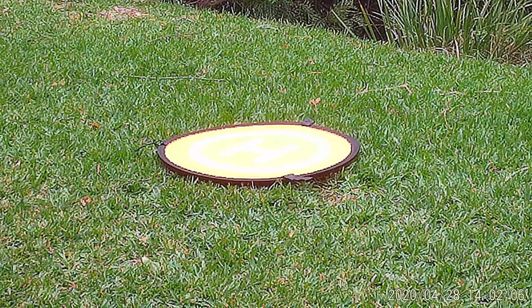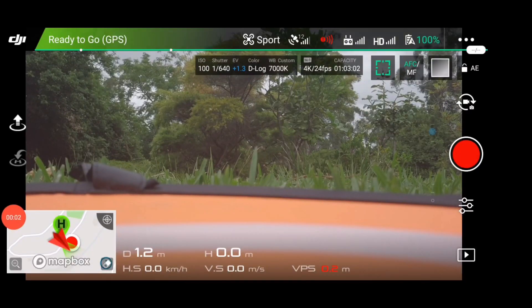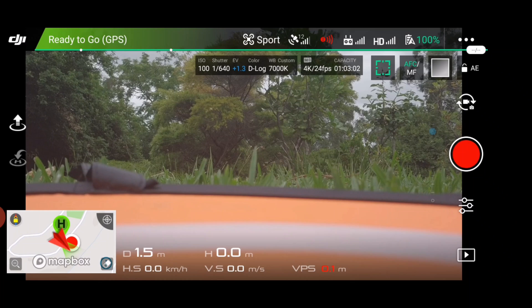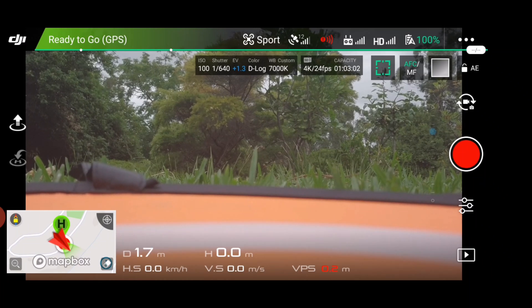As you can see we'll be taking off from this orange landing mat. Hello everyone and welcome to today's tutorial. So today we're going to do, as I said, the precision landing test. So first of all, to take off from precision landing, you press the takeoff button, which is on the left hand side, sort of in the middle of the screen.